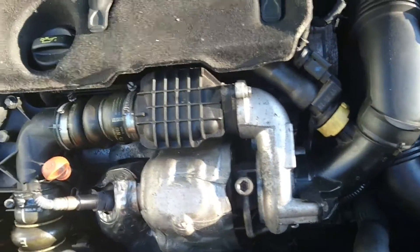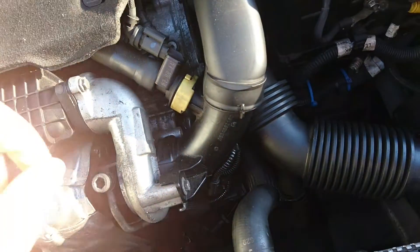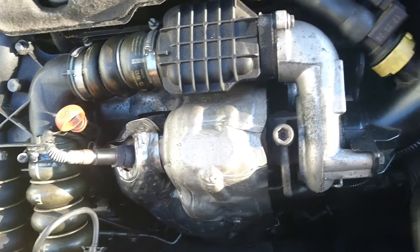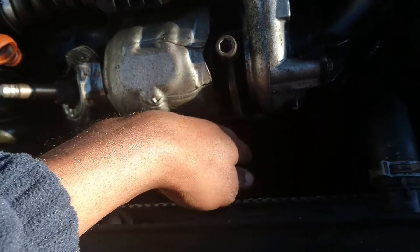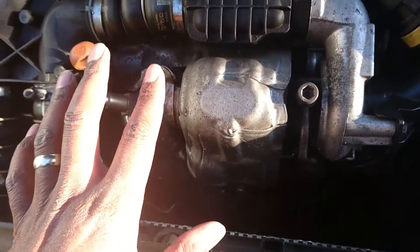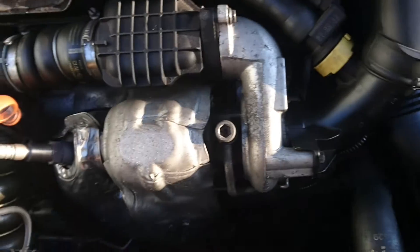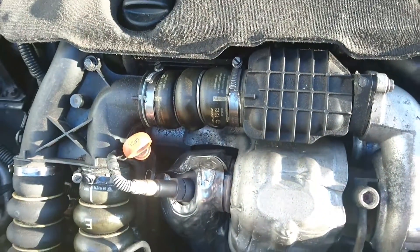Today we're going to remove the EGR and clean it. It's hiding at the back of the engine. I was looking everywhere for it, thinking there'd be a pipe from the exhaust pipe going back into the engine. But Citroen didn't do it that way — they made it in the cylinder head, with a channel in the cylinder head that goes back into the engine through the EGR into the intake system.